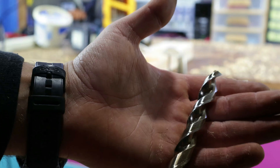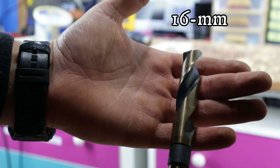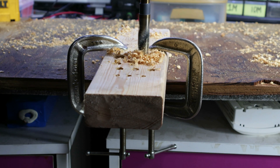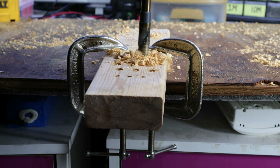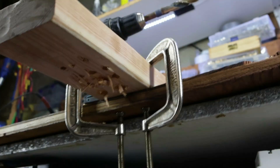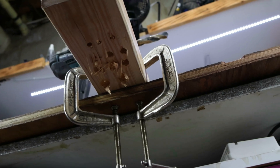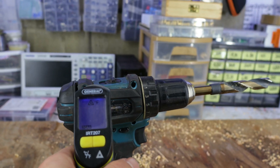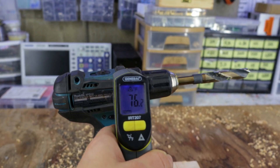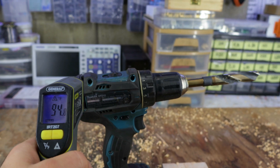The largest drill bit I have is 60mm, or 5/8 inch. As we can see, it drilled through the wood with minimal struggles. When measuring with my infrared thermometer, I'm getting just under 90 degrees Fahrenheit in the motor's area and under 100 degrees in the brushes area, which is a normal temperature for drills.